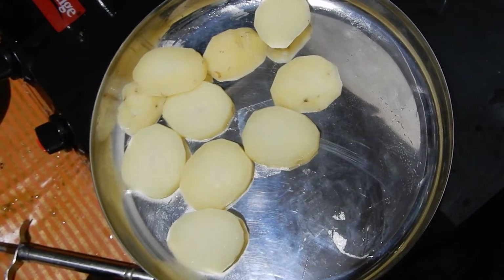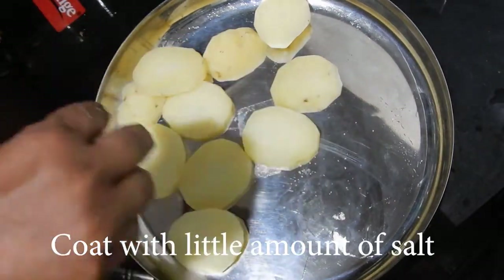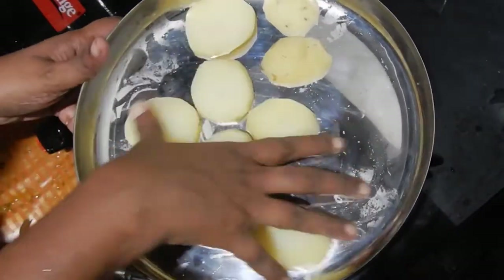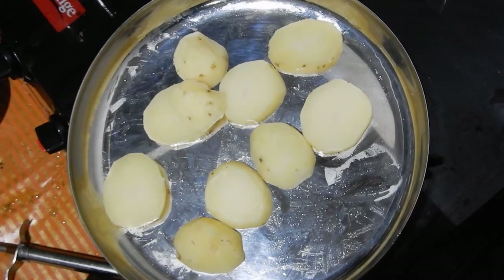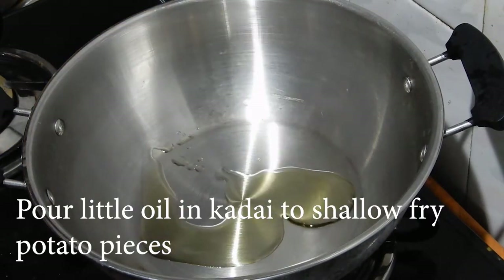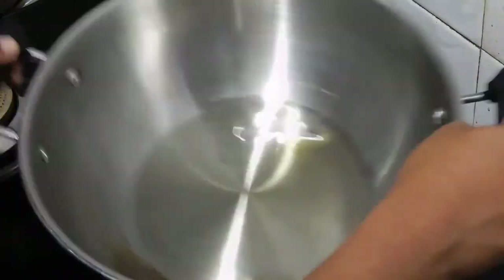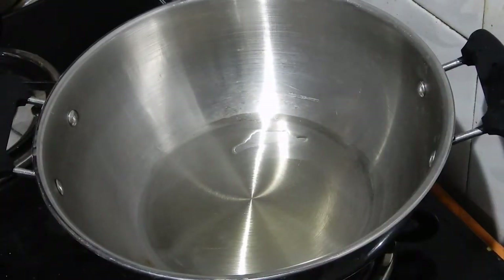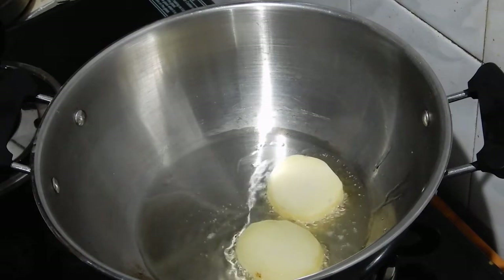Now coat the potato pieces with a little amount of salt. Next we are going to shallow fry the potatoes. Heat a kadai and add a little amount of oil. When the oil heats up, place the potato pieces one by one in the heated oil and shallow fry.